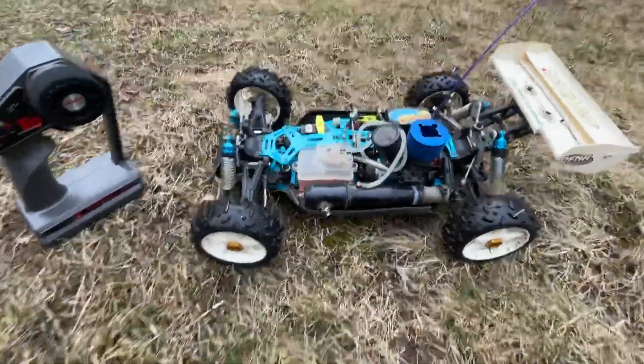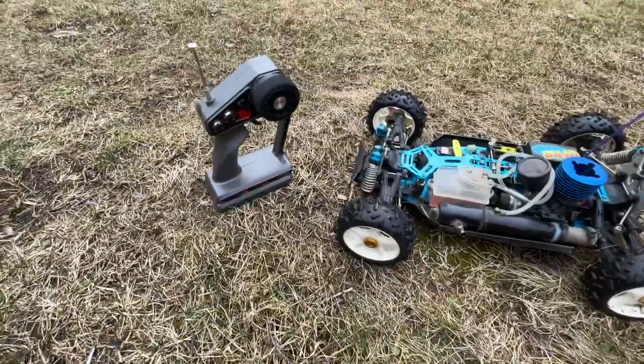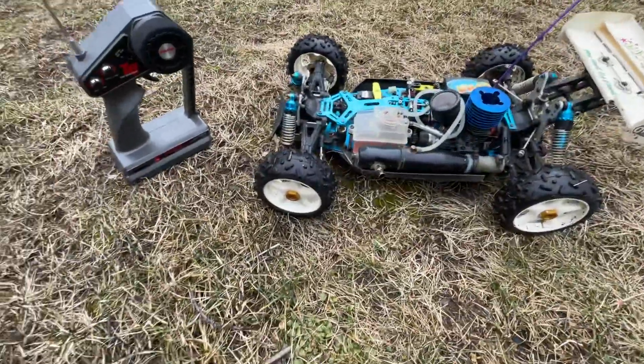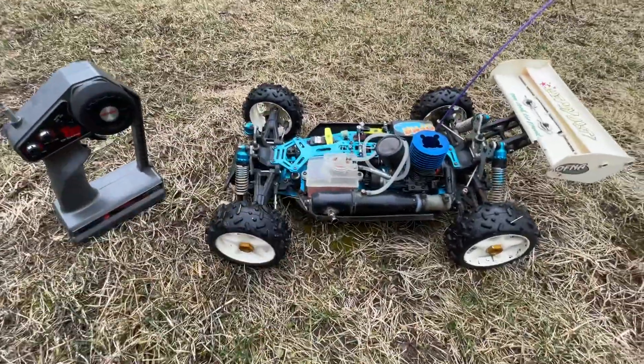This is the Ofna nitro buggy I have listed. I'm gonna do a quick startup run around just to show you everything works. Just for warning, the only thing that you get are the remote and the buggy itself.